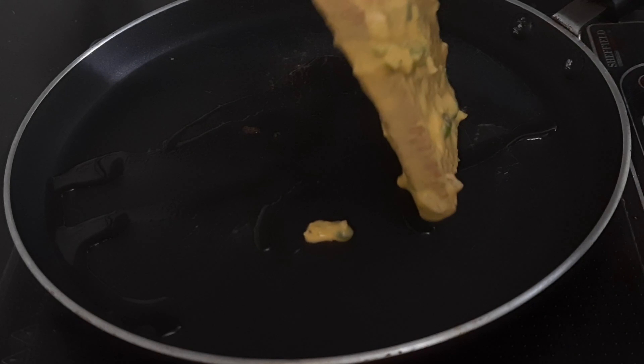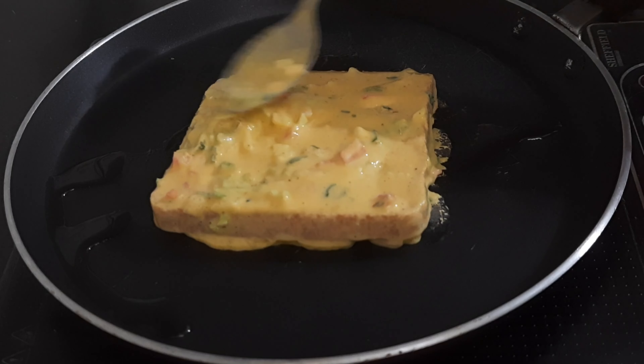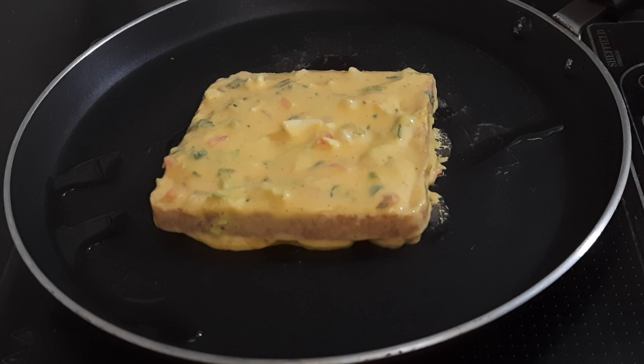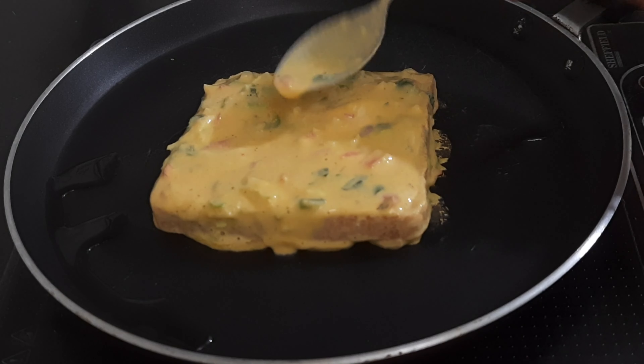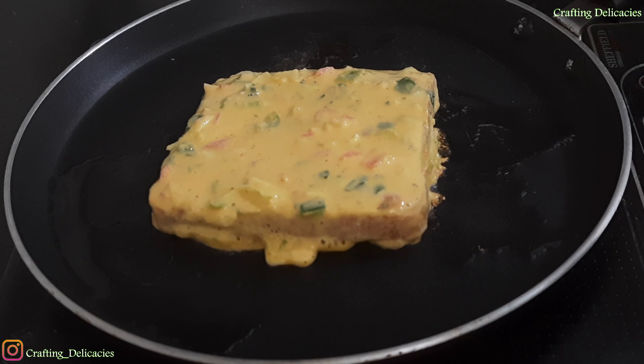We will add the batter-coated bread in the pan. This is a very healthy recipe. You can also give it to children in a tiffin box. Otherwise, you can enjoy it warm. This is a very tasty recipe.